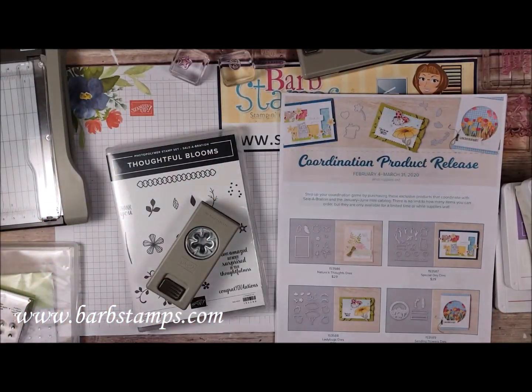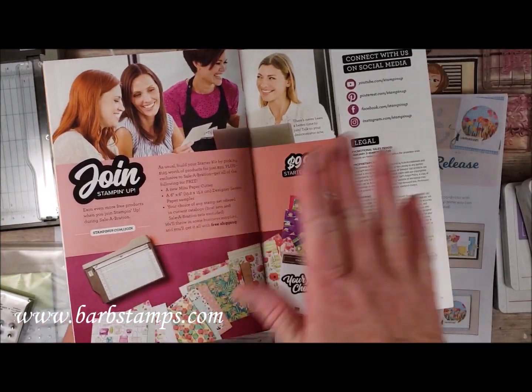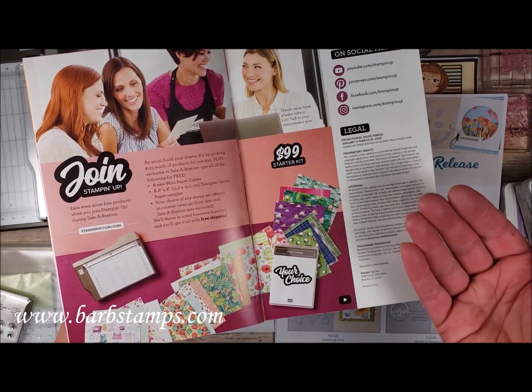So that is Celebration. I also forgot to mention that if you join Stampin' Up! right now with me, you can join for only $99 — that's $99 out of your pocket, plus tax if you live in a state that has tax.